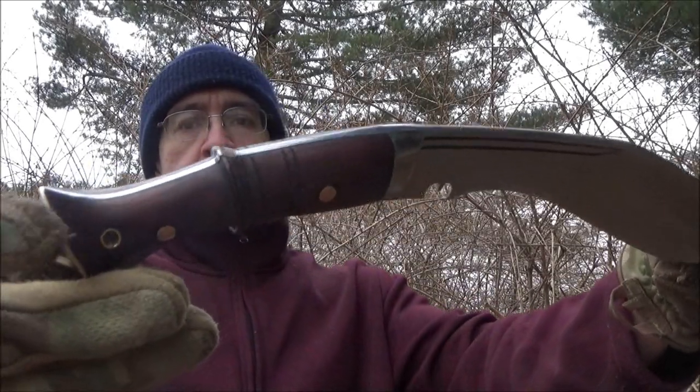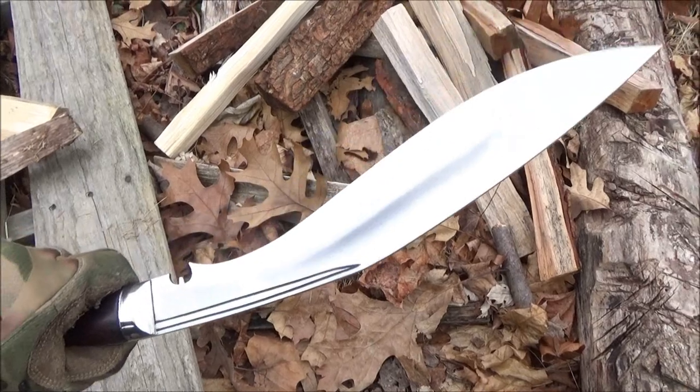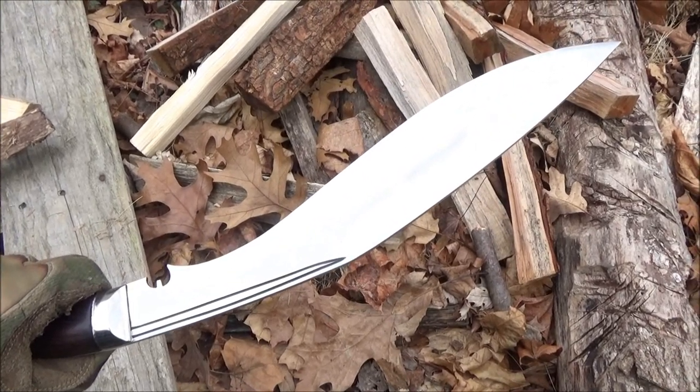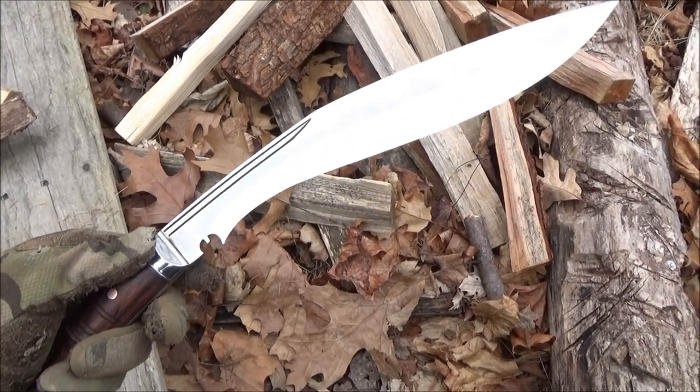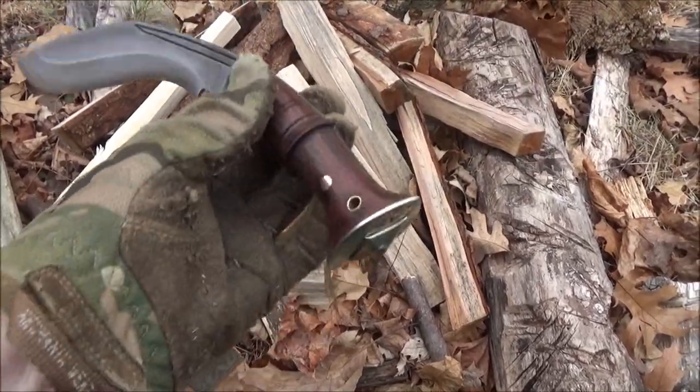I will list all their social media in the text description box and you can see the stats on this. They have over a hundred different models of Kukuri that you can choose from. This one right here that I'm going to review for you — this is their best selling model.